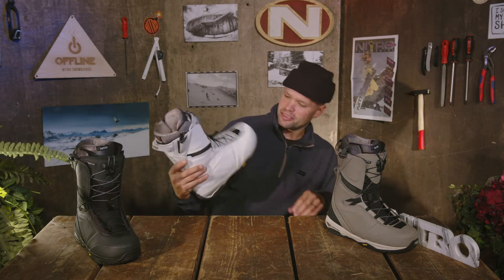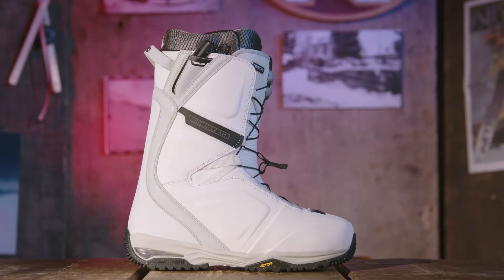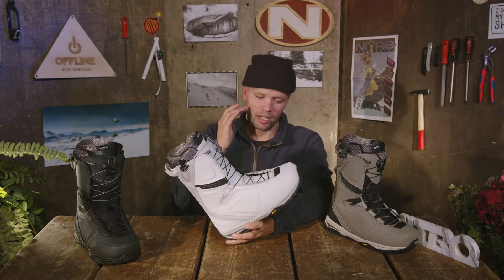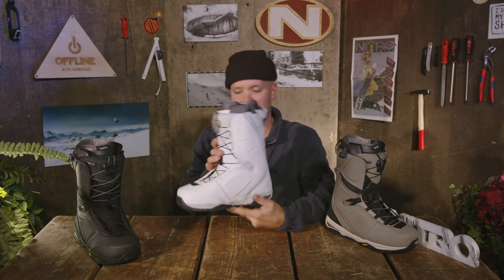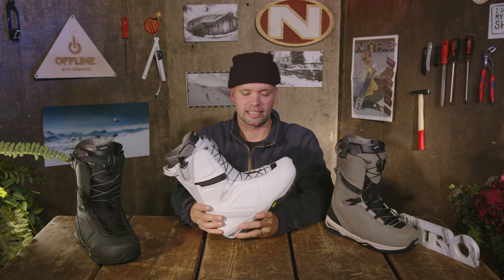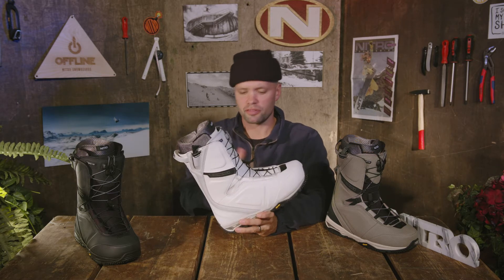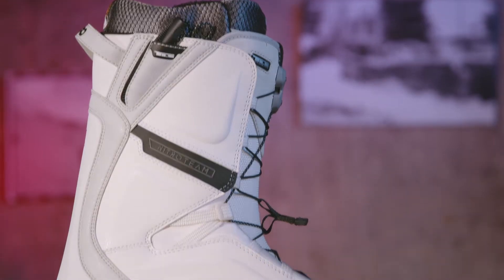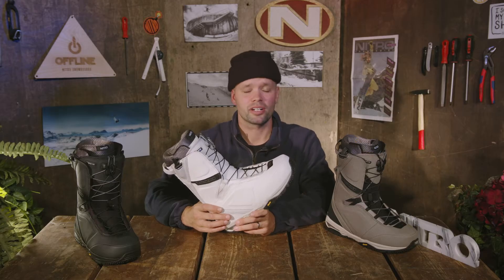What's up everyone, Canoelizer for Nitro Snowboards here, introducing the brand new 2022 Nitro Team TLS snowboard boot. This is hands down the team favorite, everybody's favorite — our best selling snowboard boot — because it packs in all the greatest technology, offers a medium to stiffer flex, it's very responsive, but most importantly it's super comfortable. It's built to fit anyone's foot and allow you to snowboard longer and just have more fun.